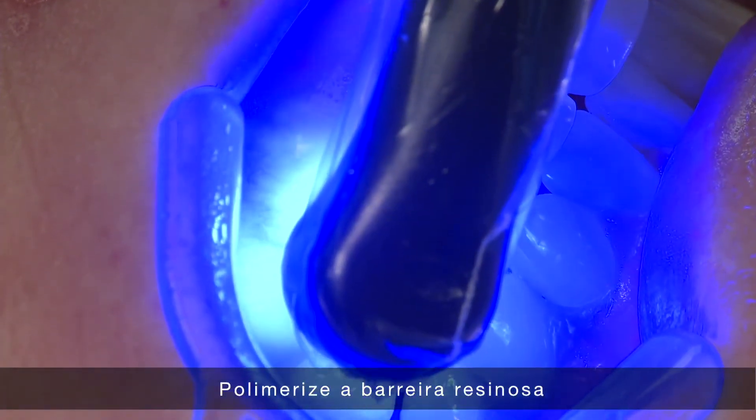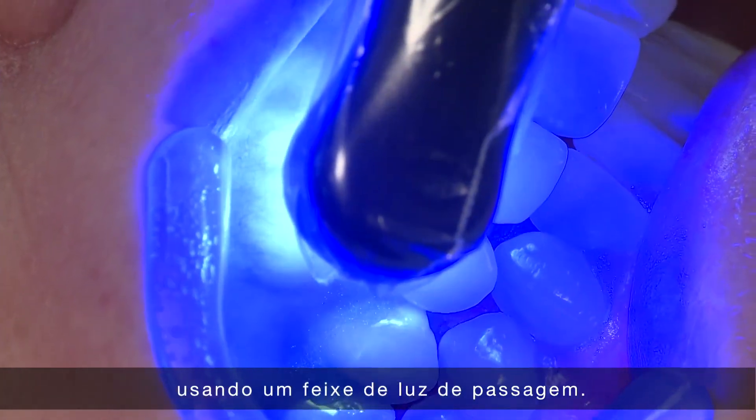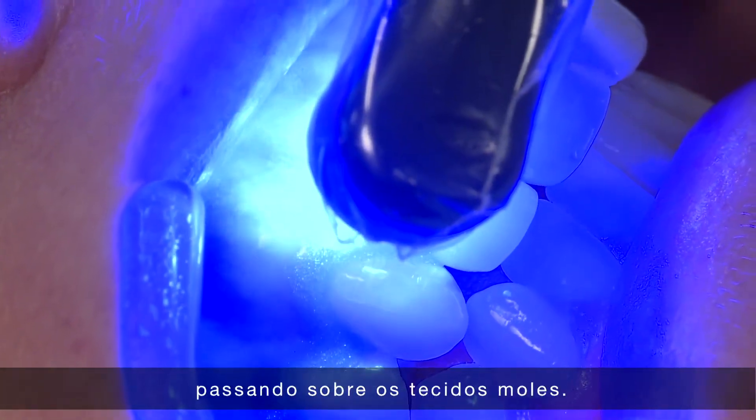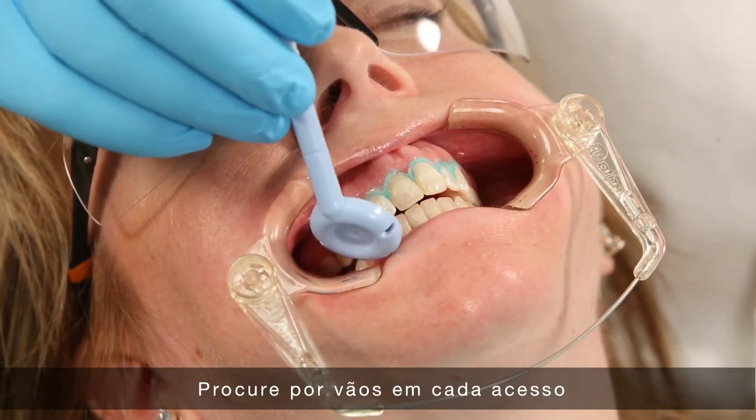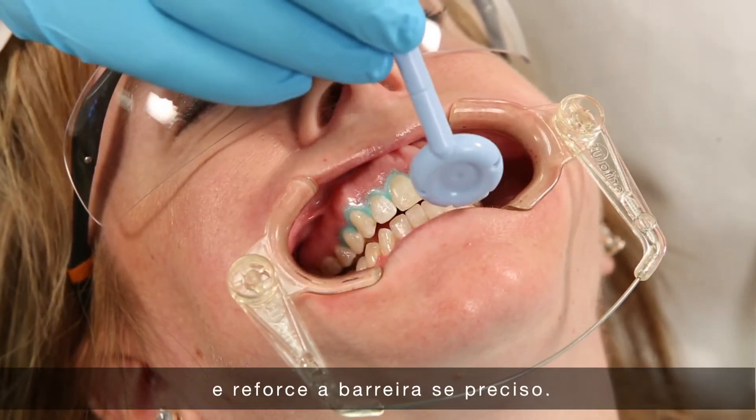Light cure the resin barrier using a pass-by cure. Take care to keep the light moving over soft tissues. Check the line access of each tooth for voids and add barrier if necessary.